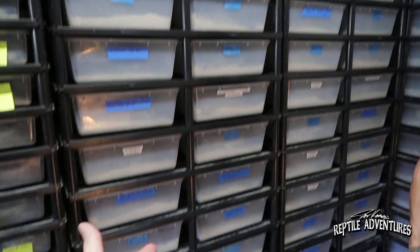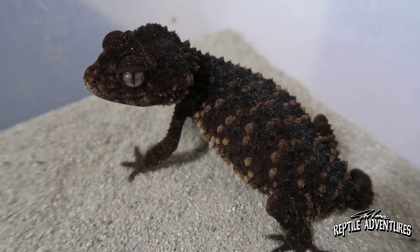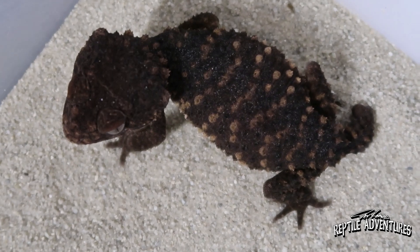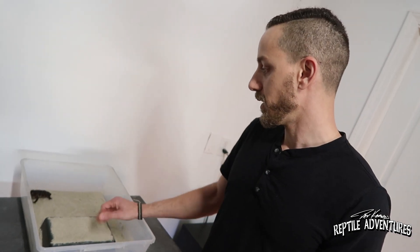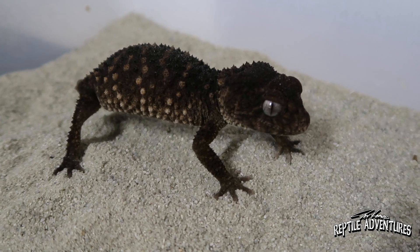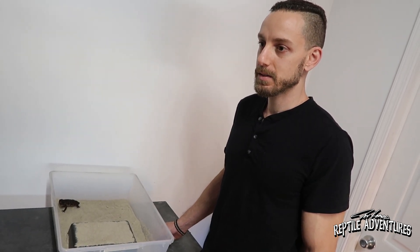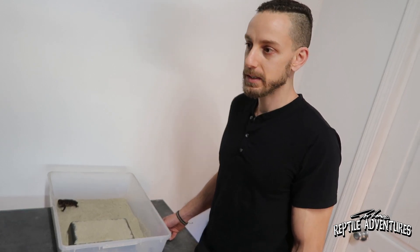So Hussam, you keep all of your knob-tails in racks, which is really cool, and you work with 8 out of the 12 species and subspecies of knob-tails. Why don't we start with the rough knob-tailed geckos? Nephrous Asper is generally quite smaller than Amiae. Amiae females tend to be around 40 to 50 plus grams, while Asper will generally be around 35 to maybe 40 or 45 for a big female. They're definitely a lot darker in color — generally black and gray animals. Of all the species of knob-tailed geckos, I keep most of them the same way.